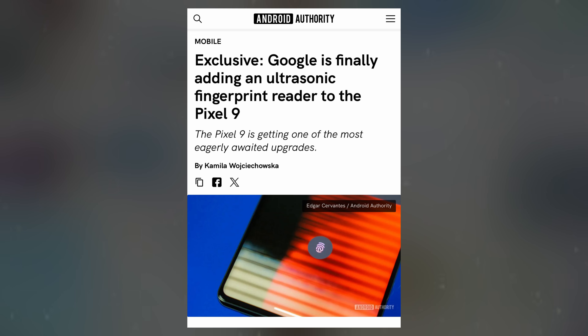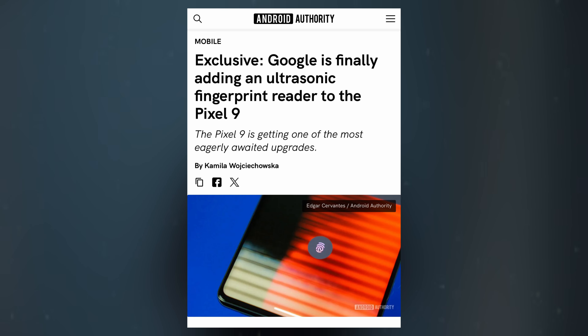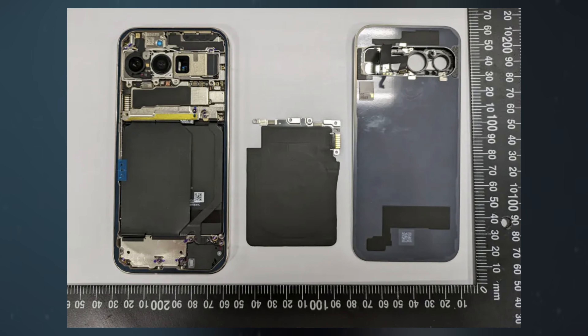One of the key upgrades in the Pixel 9 Pro is the transition from an optical sensor to an ultrasonic fingerprint sensor, promising faster and more reliable biometric authentication. The display technology may also see an improvement over the Pixel 8 Pro's Super Actua display, though specifics remain under wraps.